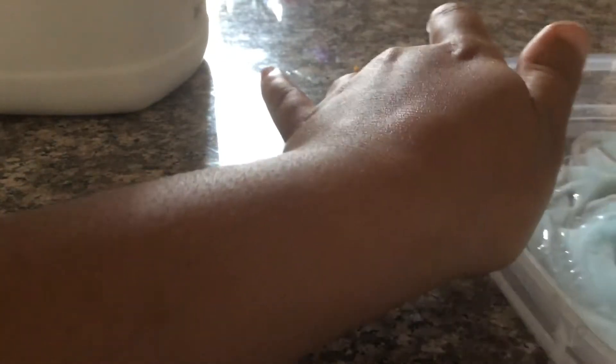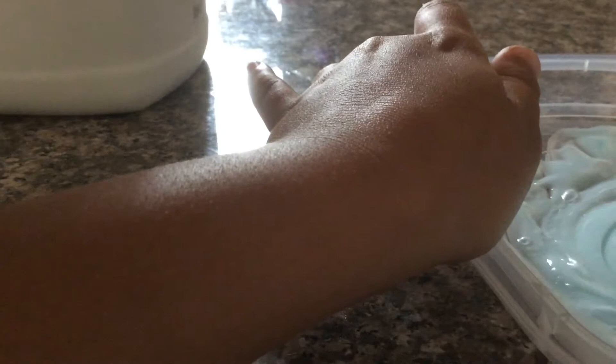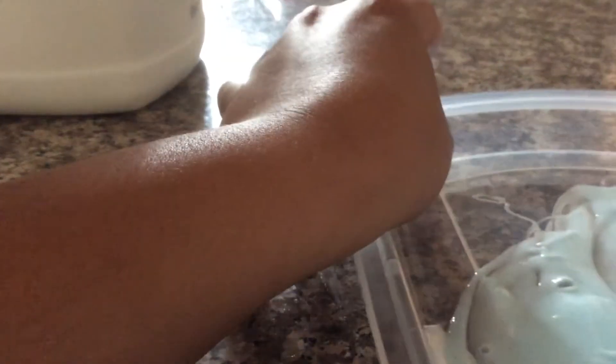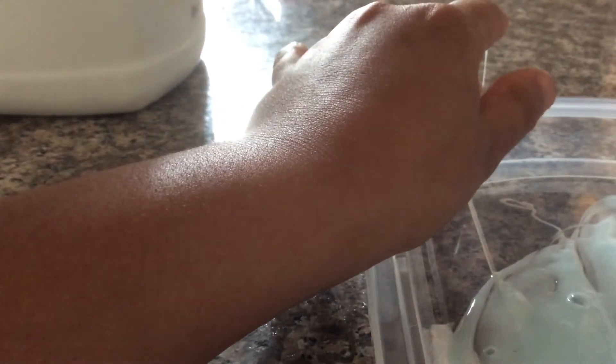It's going to be sticky and slimy — a sticky thing. But it's slime. It's not like regular slime, but it's one of those silky slimes. Just keep on mixing it in. There you go — it's slime!